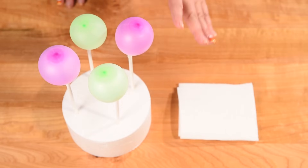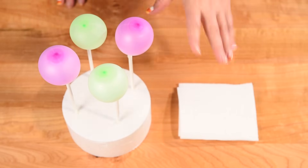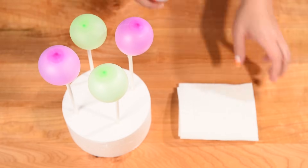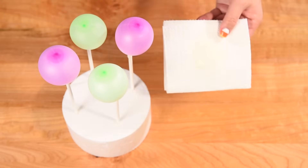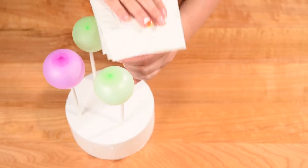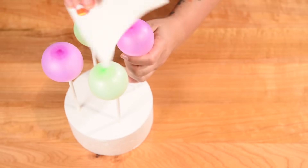This recipe is going to make about eight gelatin bubbles, so you're going to need to double what you see here just so you know. I'm going to take some non-stick spray, spray it onto a piece of paper towel, and then gently dab the non-stick spray onto the balloons — that's going to help the removal process be a little bit easier.